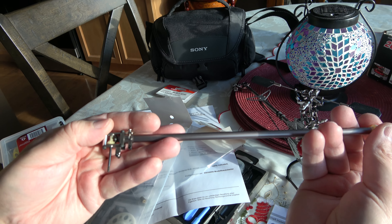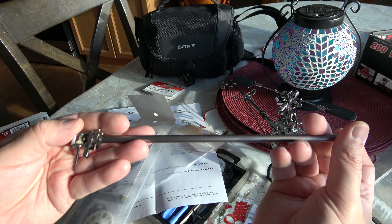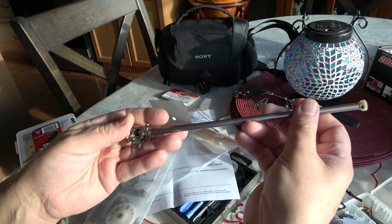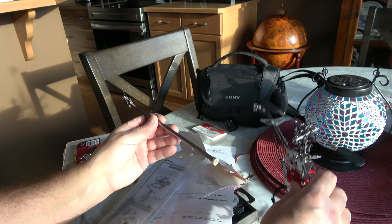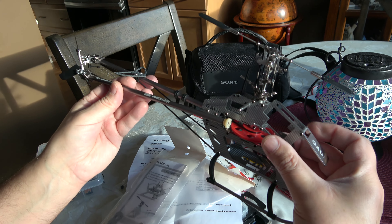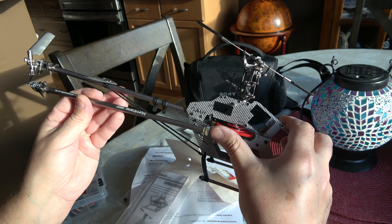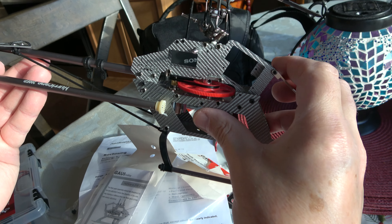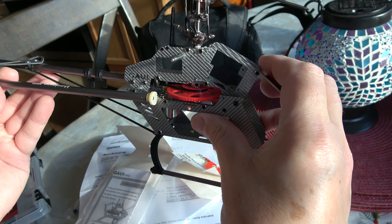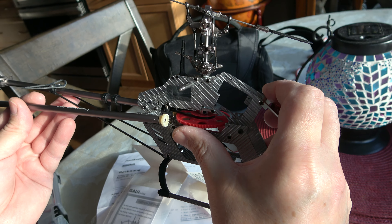As you can see it's exactly the same product. But why did I pay so much? Because this is really hard to find. This is the GAUI 200 and it comes with a belt, so it's a nice belt system — it works flawlessly. It has a belt for the tail drive and it works very, very awesome.